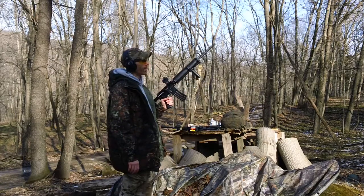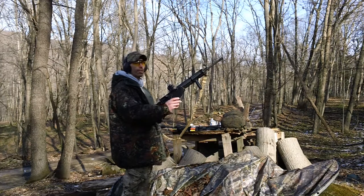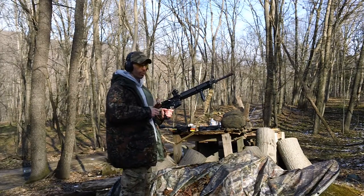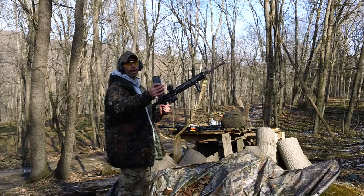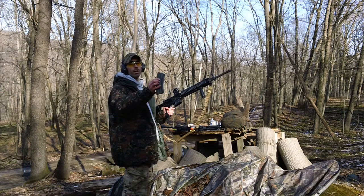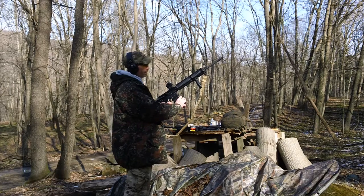We're back here with another magazine review — this is the Korean AR-15 magazine. This is the HK clone magazine, made in Korea. It looks identical to the German HK magazine, so we'll try this one out right here.